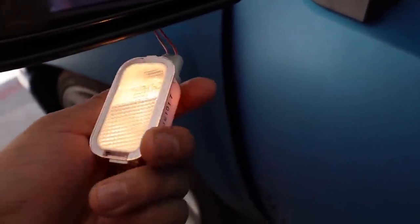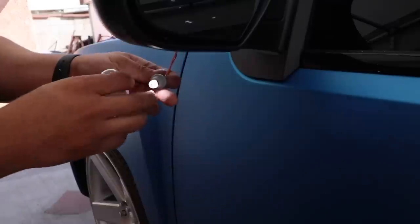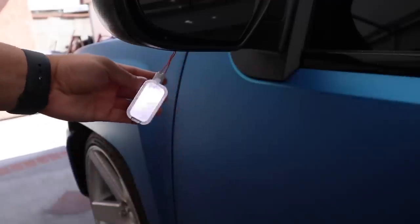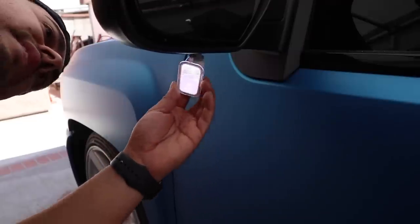Nobody likes that yellowish light. These are the LEDs right here — bam, nice white light. I want you guys to see that white light. We're all done with this side and we're going to do the same exact thing on the other side.